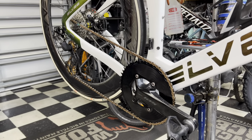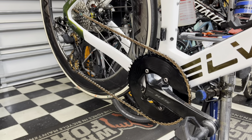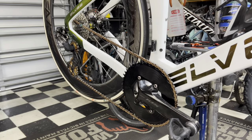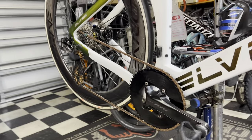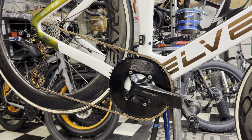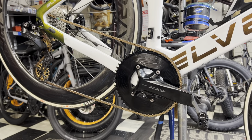Now you guys might be saying to yourself: what if I live in the hills or the mountains? I need some gearing, I need some two-by in my life. Well, a lot of pros nowadays are actually going over to this one-by setup. You might also say you're not a pro — well, I've got an answer for that too: just get better at cycling.